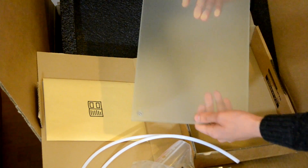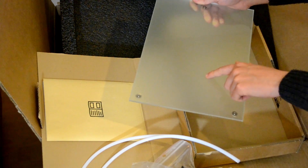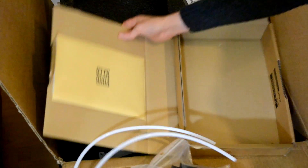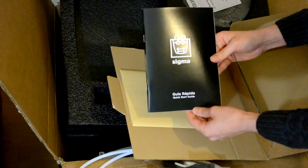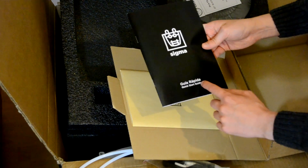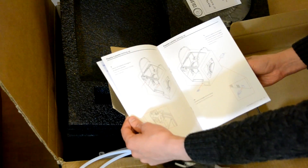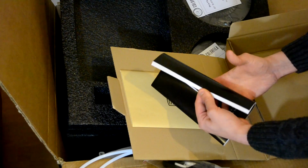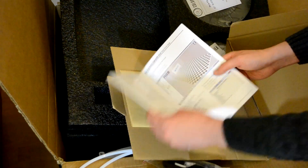At the bottom of the box we have the build plate — I love glass build plates because for me it works better. And here I expected a manual — yes, exactly, a quick start guide that will help you set up the printer without making any errors. It also explains about the slicer, because I think they use a custom version of Cura.